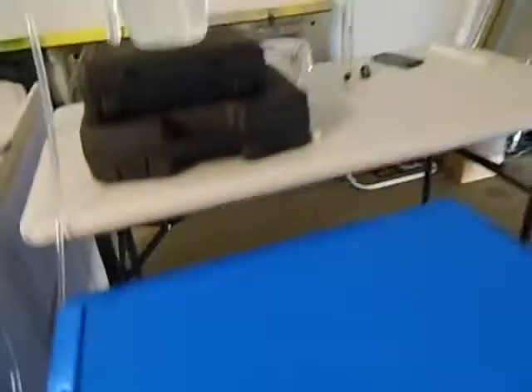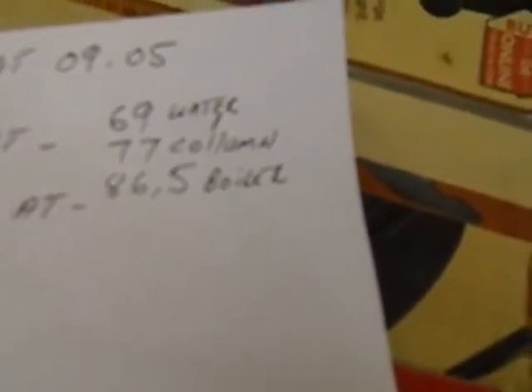The oil returns back into the reservoir using a little water fountain pump to pump the water up and return it back. We started catching at 10:50. Started the burn at 9:05, started catching the heads at 10:50. Water temperature was 69 degrees, and 77 degrees on the column reflux condenser.